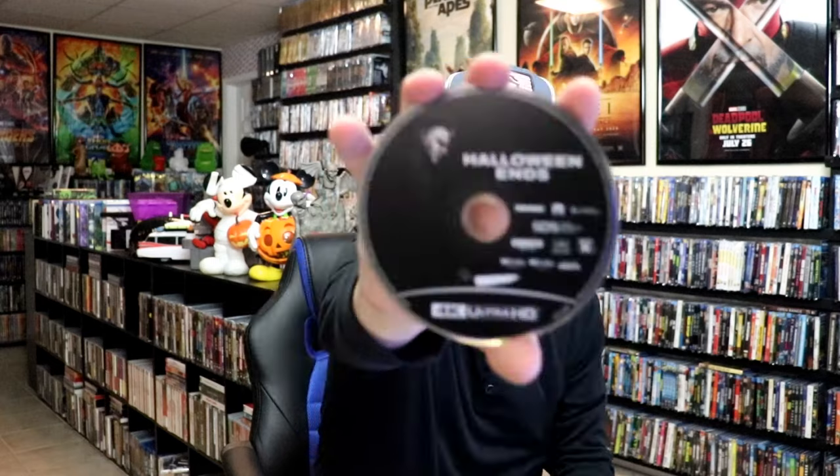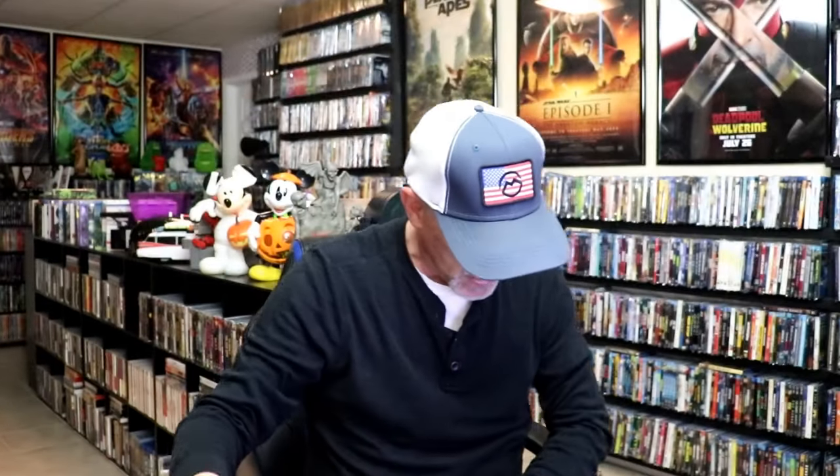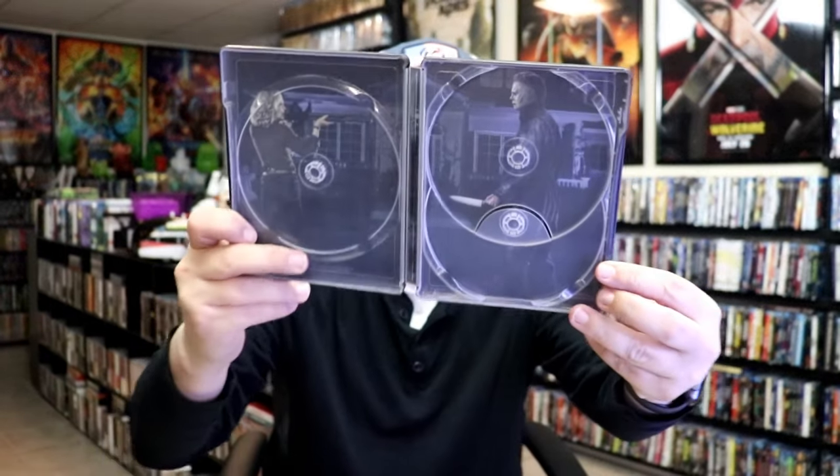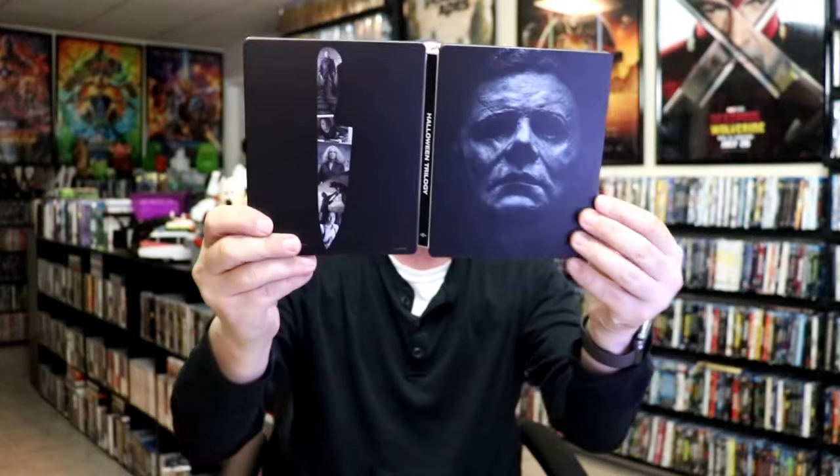And we do have some pretty nice looking inside artwork. So overall, I think this is a pretty nice looking Steelbook.